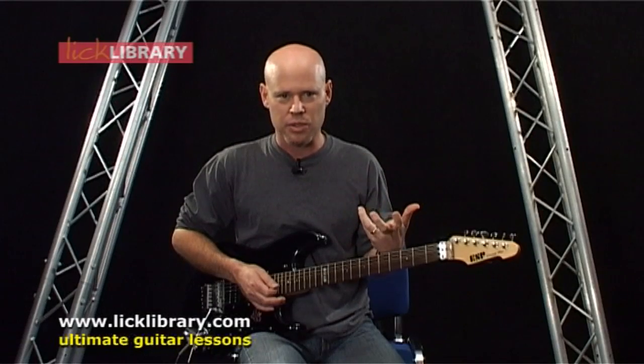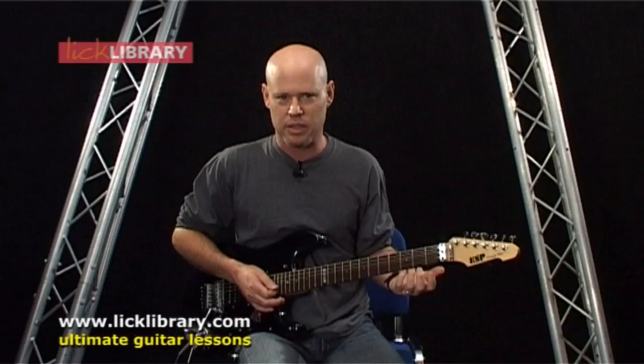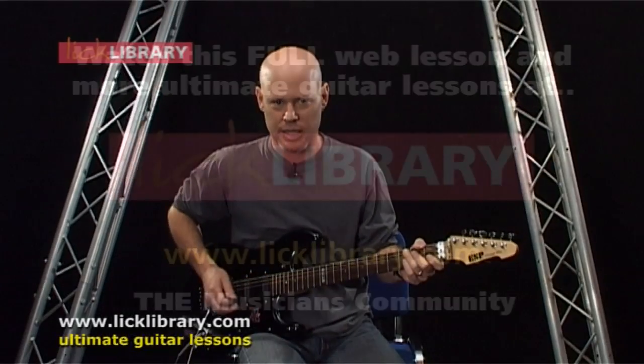Now the sitar continues and plays a part that's very similar to the vocal melody. Let me play through that part and then we'll break it down.